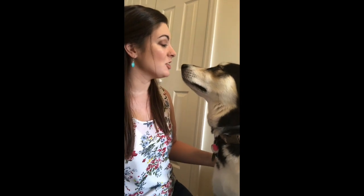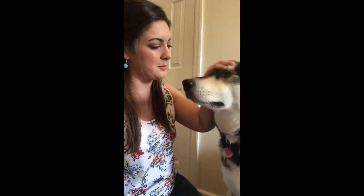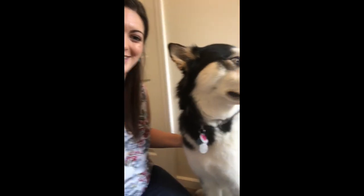Hi everyone, it's Santina and Juno back with another art project. This is my other dog - she's an Alaskan Malamute. She turns four on Wednesday, so if you'd like to wish her a happy birthday, post a comment on Facebook and I will let her know your well wishes. I caught her when she was a little sleepy - she just woke up from a nap. I just wanted to bring her on to say hello. So for this week we are going to make the turtle craft.